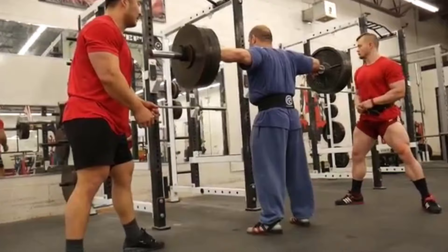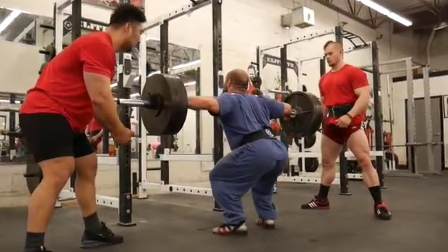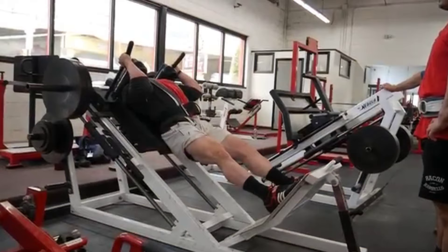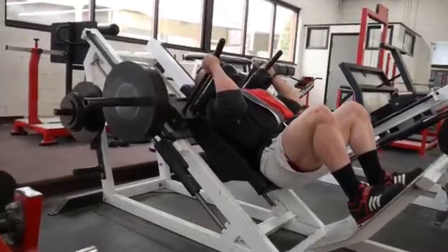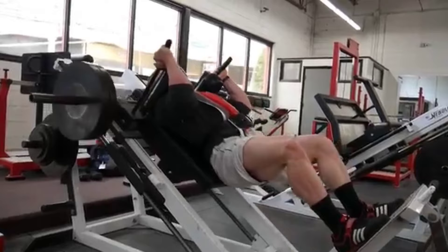Chapter one is specificity — the idea that if you want to improve at any given task, whether it's strength, hypertrophy, endurance, or anything, you need to get better at that specific task. If you want to get better at squatting, squatting is the most specific thing you can do. Lunges are not specific, but they're similar enough that they can actually build your squat. However, marathon training is so dissimilar from squatting that it not only doesn't help your squat, it might actually compete with it for resources and lead to a worse result.